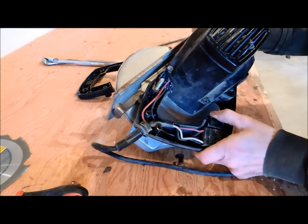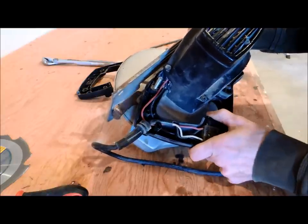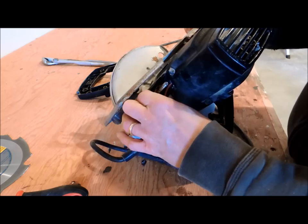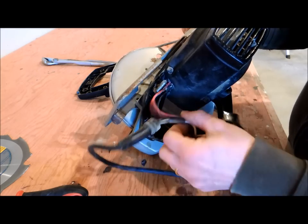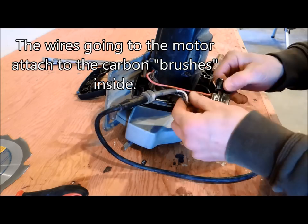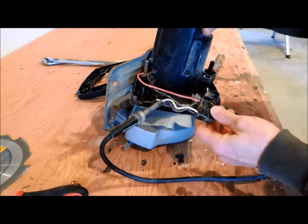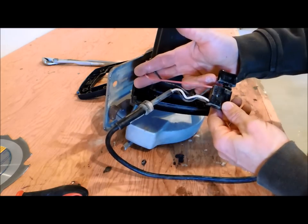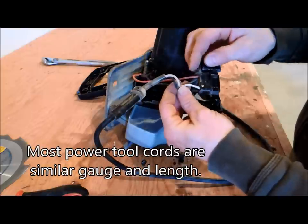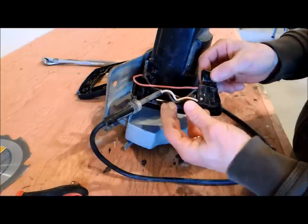Now I'm ready to pry this apart and see what's inside. This is very typical of what you see: here's the trigger, which I might actually save as well. It's wired to the power cord, which I'll save, and then you've got two wires that go into the motor itself. This is all very typical of what you see inside handles for saws, drills, and other tools. I'd normally just clip the wires here and save the cord — I can put new connectors on it and use it with a different trigger on a different power tool.